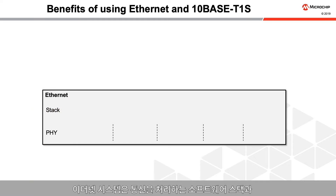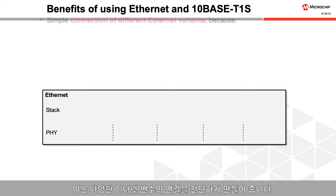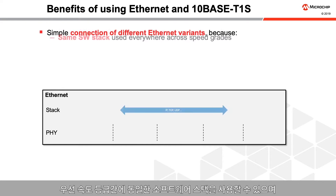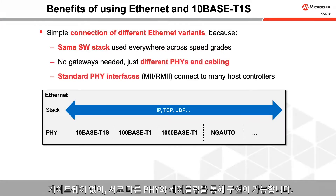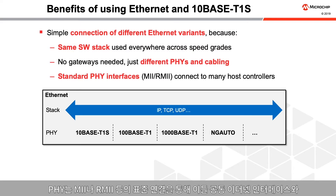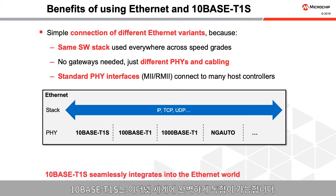Ethernet systems have both a software stack that handles communications and a physical connection that goes between various participating devices. This makes connecting different Ethernet variants easy because the same software stack can be used across speed grades and no gateways are needed — just different PHYs and cabling. PHYs have standard connections such as MII or RMII and can connect to any microprocessor or microcontroller that works with this common Ethernet interface. TenBase T1S seamlessly integrates into the Ethernet world.